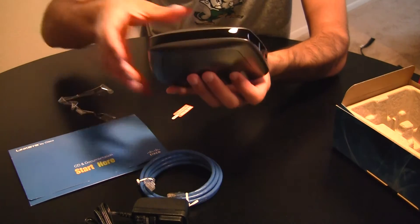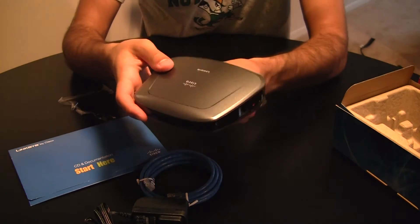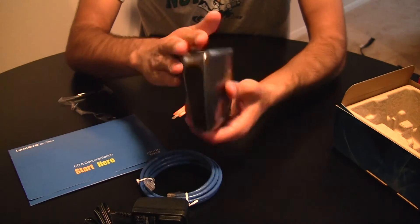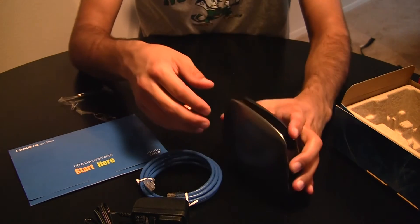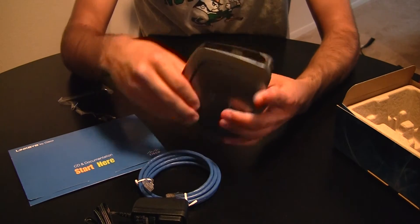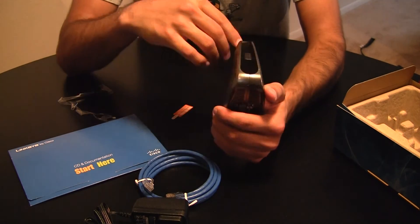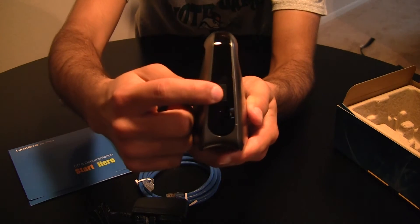Overall, it's a smaller device than what I expected — I thought it was going to be a little bit bigger, but I'm glad it's small. On the bottom side there are some rubberized non-slip pads just so it stays secure in place. On the front of the device there are a couple of indicator lights and an easy setup button.